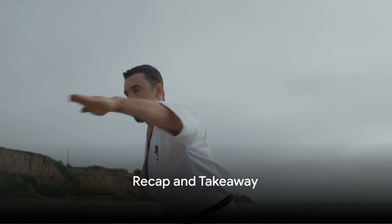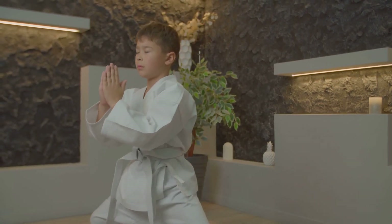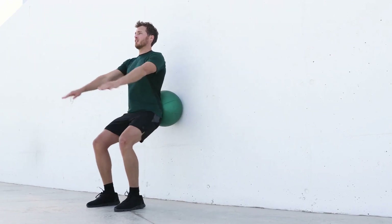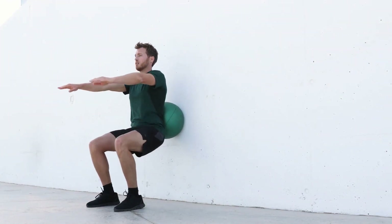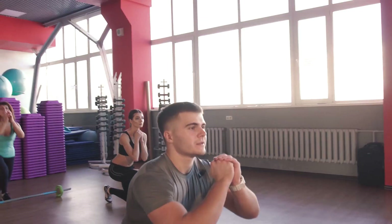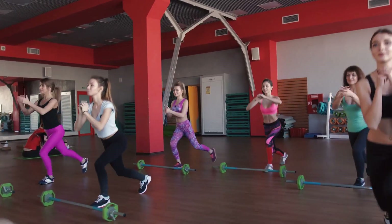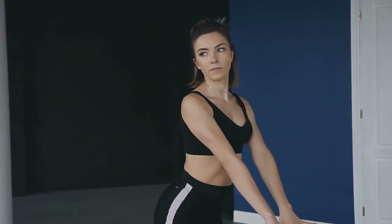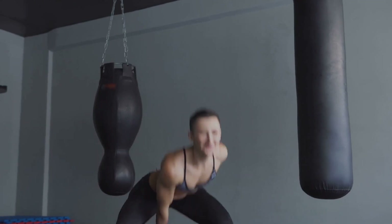Let's recap what we've covered today. We started by exploring the crucial role balance plays in martial arts — it's the foundation of every movement, every strike, every defensive action. Without balance, a martial artist is like a tree without roots, easily toppled and ineffective. Next, we unveiled the humble squat, a simple yet powerful exercise that enhances balance and stability. We learned that a squat is not just a lower body exercise, but a full body movement that requires and builds coordination, strength, and balance. We then dived into the step-by-step process of executing a squat: feet shoulder-width apart, toes pointed slightly outward, core engaged and back flat as you lower your body as if sitting back into a chair, then pushing up through your heels, keeping your knees aligned with your toes, and squeezing your glutes at the top. It's about doing it with proper form to maximize benefits and minimize injury risk.